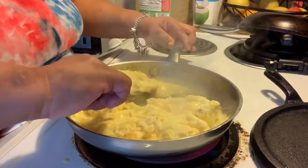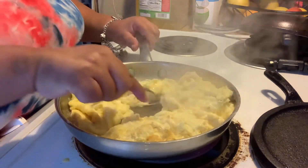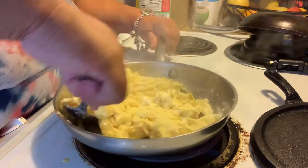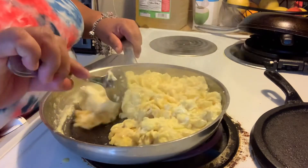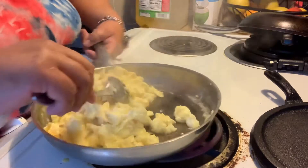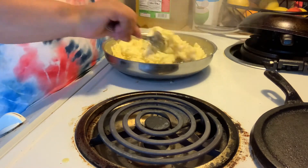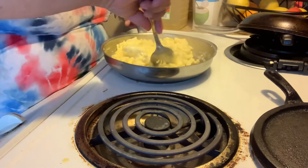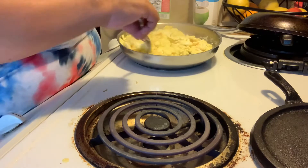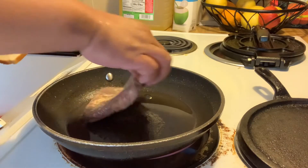I like huevos rancheros with the ranchero sauce and then cheese on top. But I have to be careful when I order it — I learned not to tell them to put cheese on top, because every time I did they would put it right back in the microwave to melt the cheese, and they'd cook the egg hard in the process. So when I went to crack the yolk so it would ooze out, it wouldn't — it was hard. I had to ask them to remake my order, which I don't like. So now I just tell them to put my cheese on the side.